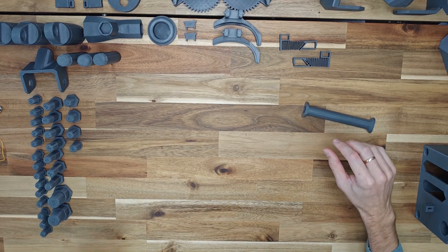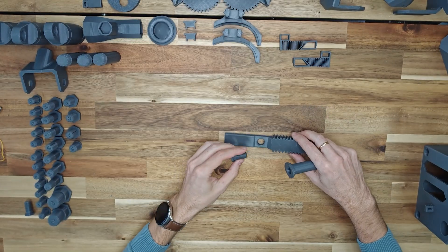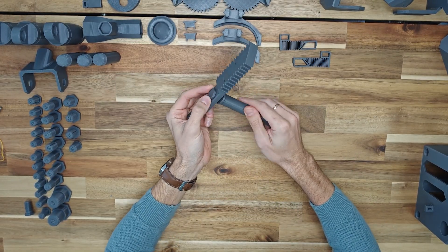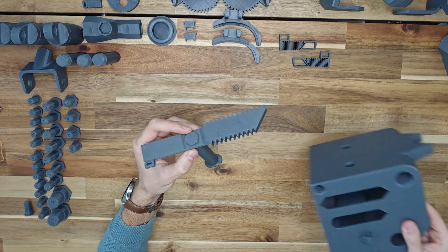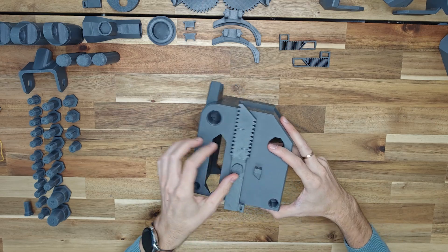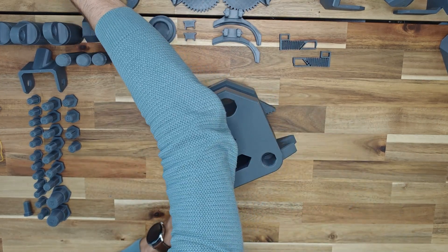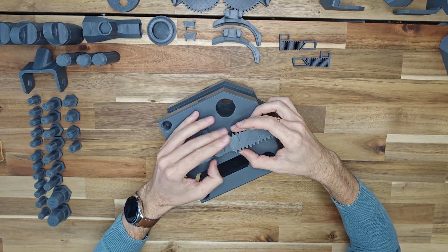Connect the trigger to the rail with a B2 bolt. You can use a hex wrench for convenience, but do not tighten the bolt too much — the plastic parts may not hold. The edge of the trigger should be flush with the edge of the rail. Insert the trigger into the front body. Make sure that the ledge on the rail is opposite the ledge on the front body. If not, you can change the rail or insert the trigger from the other side.